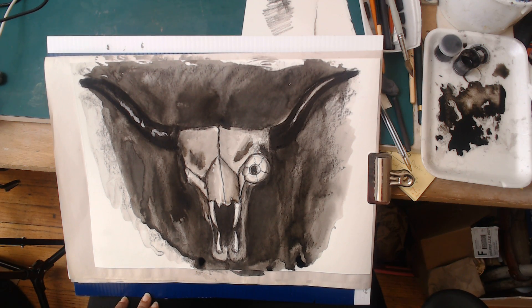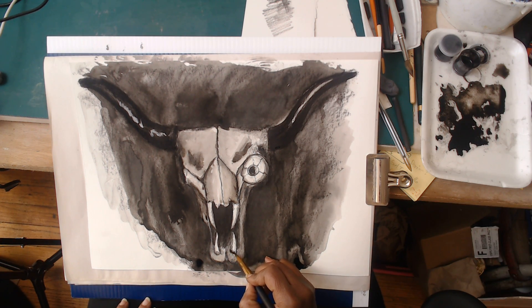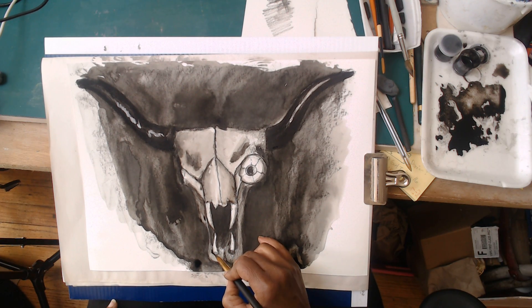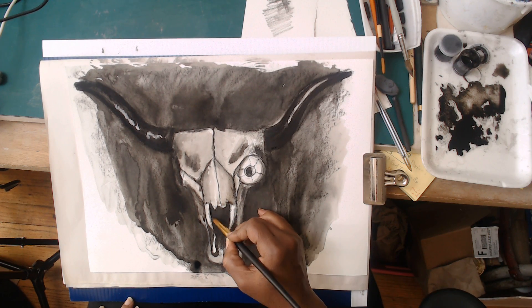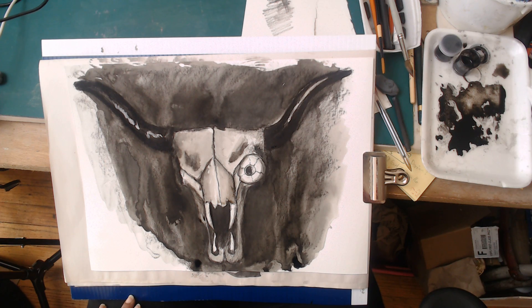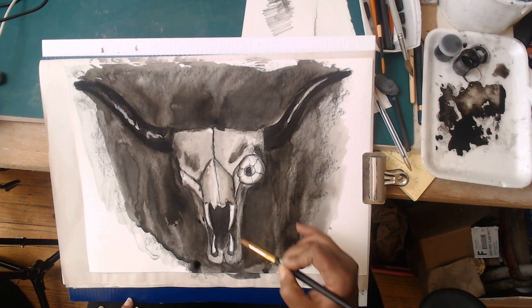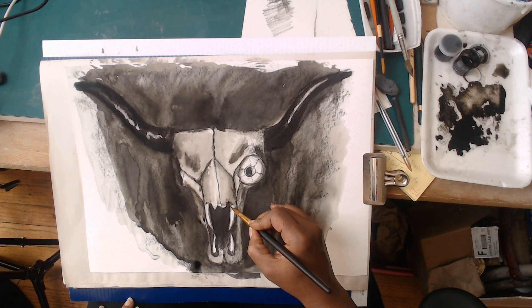I'm going to push a little further on some of these edges - here and down in the teeth. I want them not only to look sharp and well-defined, but I'd also like a little tartar around them. Since I'm in here giving him really bad dental work, I'm going to give him a little tartar down in here as well.